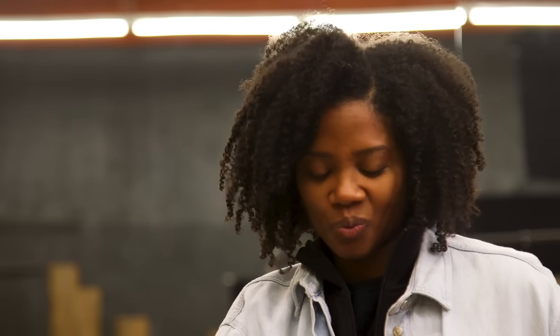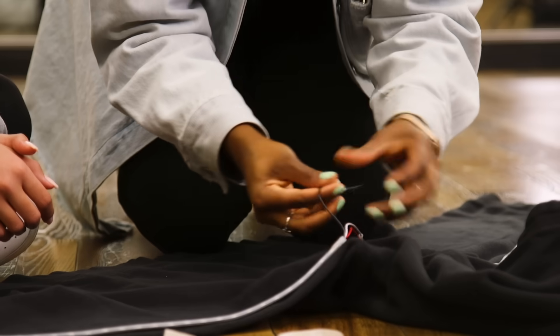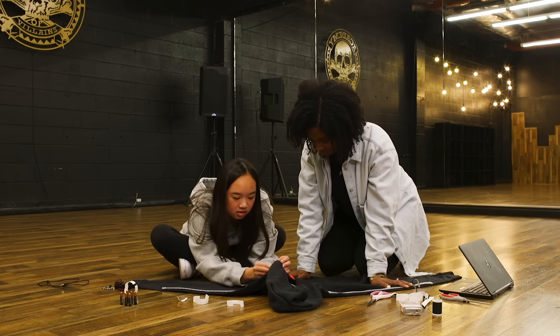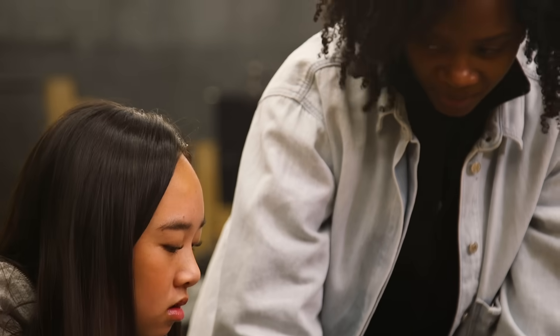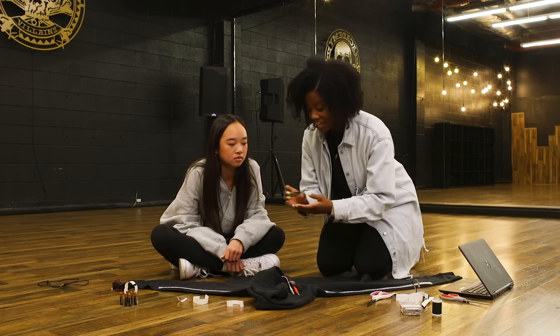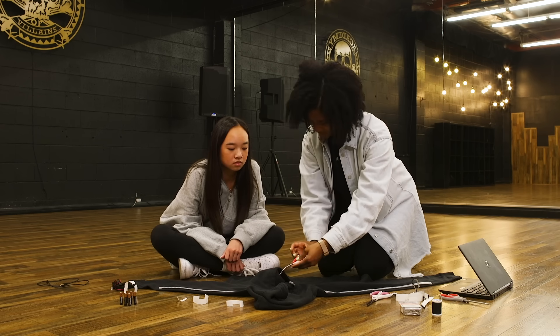So now can you show me what you do? I'd love to. Let's go. So we have this hoodie here that we're going to add LEDs to. You can take a look at this — this is an LED strip, and we're going to attach it. We're just going to use some Velcro. So I'm going to just feed these guys through. Are we going to connect this to something? We're going to connect it to a circuit board. It kind of looks like the inside of a computer and it's what holds the code — it's what stores the information that our circuit's going to need.